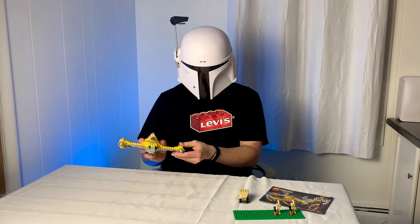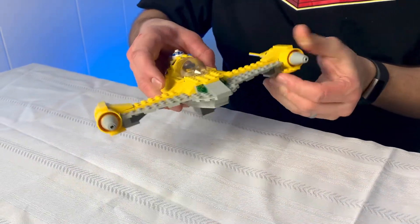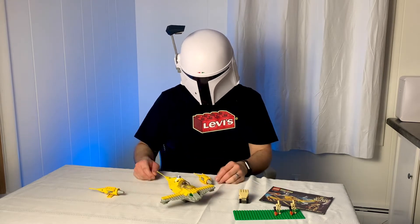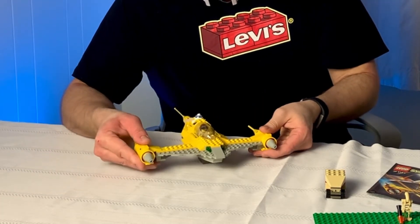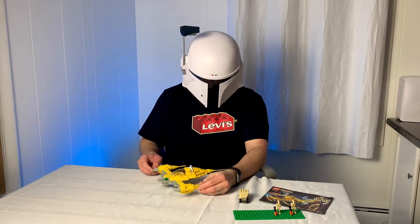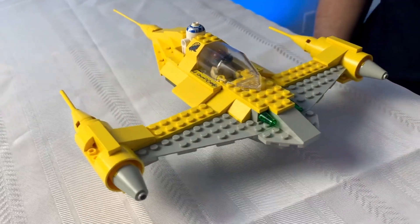Another feature I really liked about this set — I guess it's technically not a feature — but these little side engine pieces pop off quite nicely, so you could easily have the ship get damaged in battle, pop them right off, and show some damage. That was fun. As for other standout pieces, growing up I always really enjoyed the engine pieces and liked using them to make my own ships. I also really liked the clear cockpit piece. That's about it for pieces that really stood out to me.